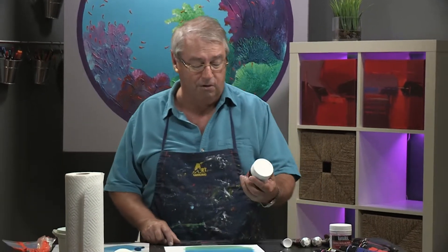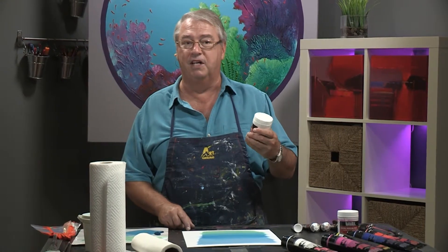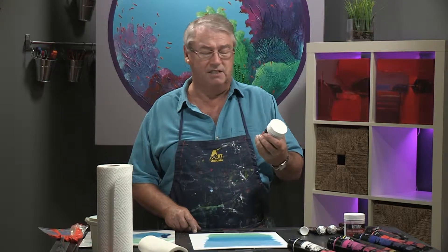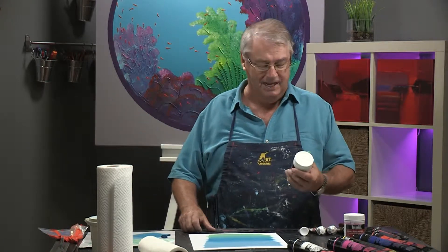I start off with modeling paste. This is Liquitex — it's called flexible modeling paste and it's like working with butter or liquid butter. But because it's an acrylic product, when it dries, it has the stability of concrete. It's really, really thick. That's why I could rake my hand across it back there and you can see that it didn't damage the painting at all.